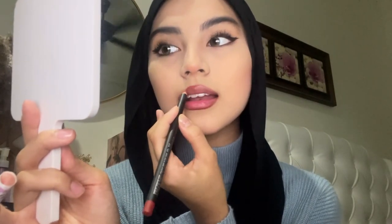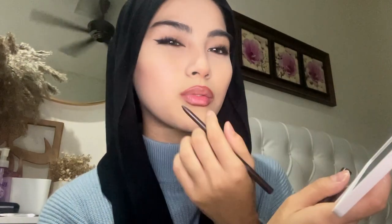For lips, I use two lip liners. The first one is a reddish brown colour and the next one is brown. If you want to overline your lips, only overline at the top and bottom — at the sides of your lips, you don't need to. Because if you overline all around, it doesn't look good, trust me.